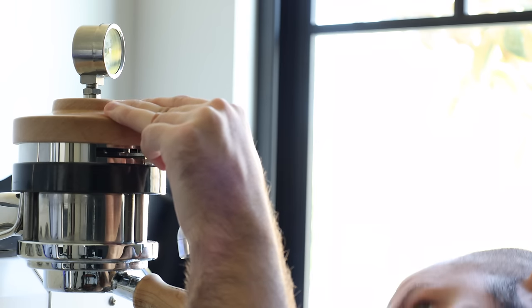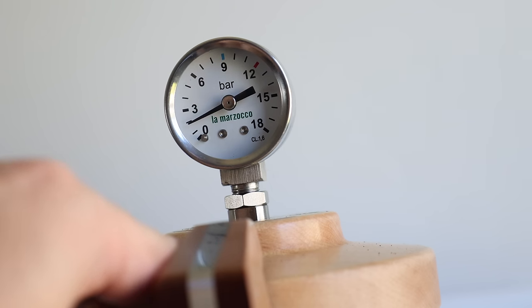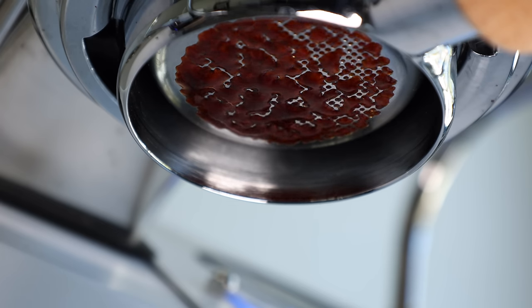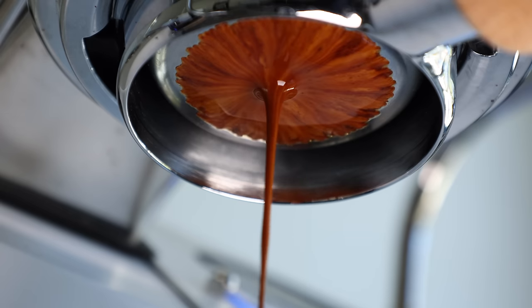Since the Slayer machine utilizes flow and my machine uses pressure, I had to first determine how much pressure was needed to pre-infuse at the rate they describe. The only way to know this is by trial and error, and by seeing how long it takes for the basket face to become fully saturated with coffee. When it reaches that point, the Slayer goes to full 9-bar brew pressure and runs the shot until the aimed yield is met. From there, it's all about dialing in based on taste, just like a standard shot of espresso.